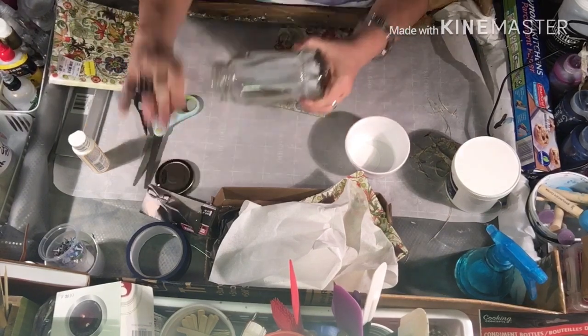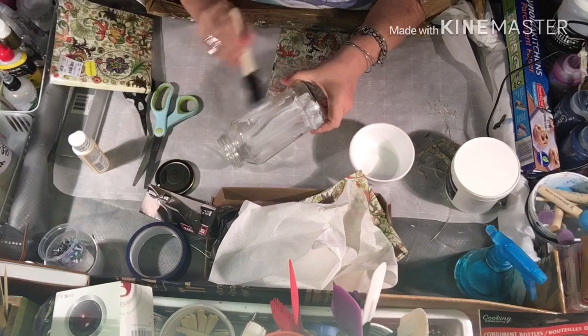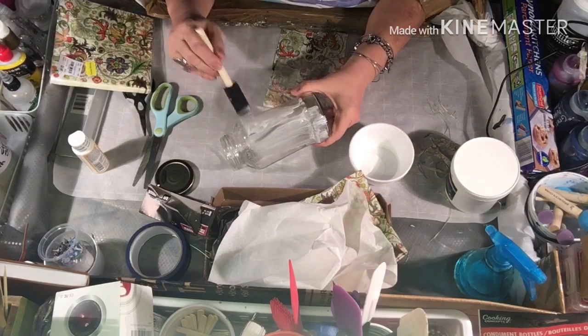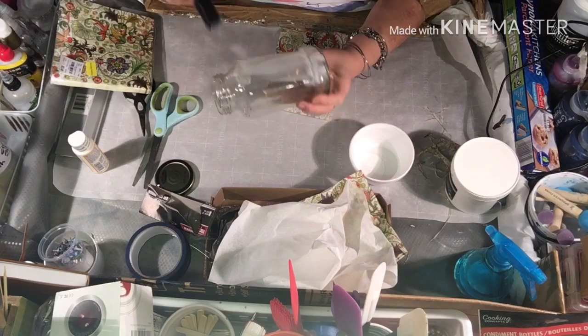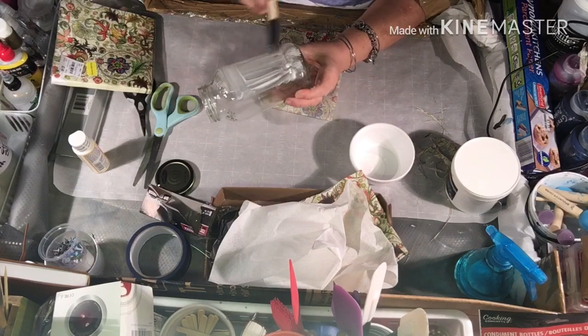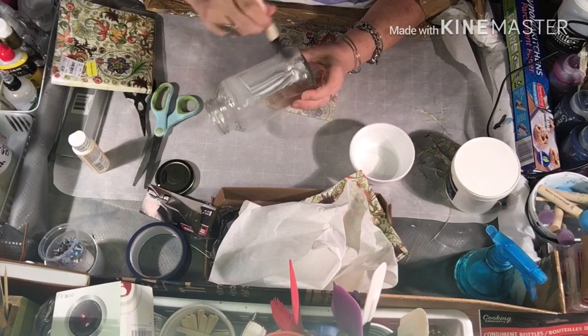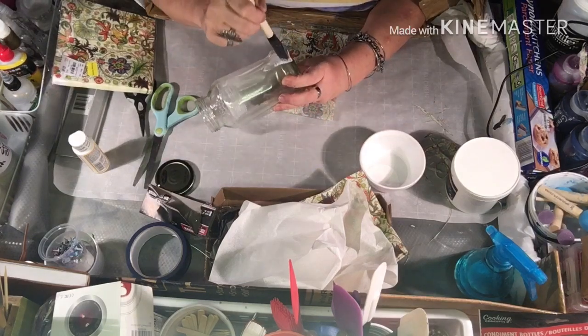I'm going to dip this in and cover this jar thoroughly. I'm not going to leave that on there — just keep dabbing it on. I know you've got to get it up to the edge. I can always clean off the extra glue later. I don't want it to dry on me either. I've got a fan going — I might should turn that fan off.